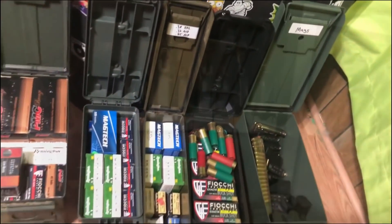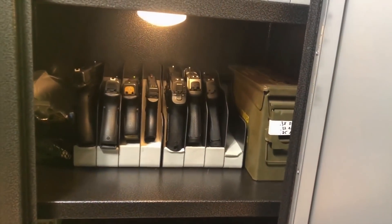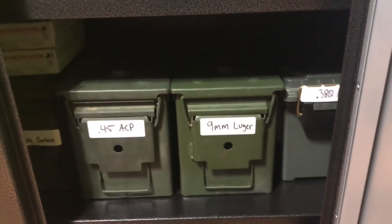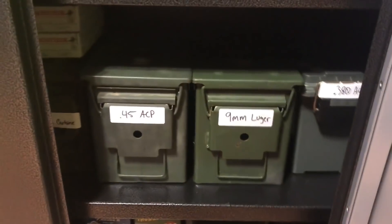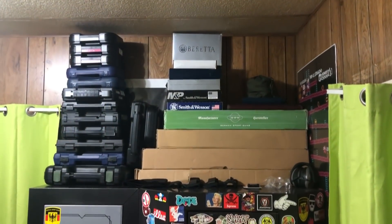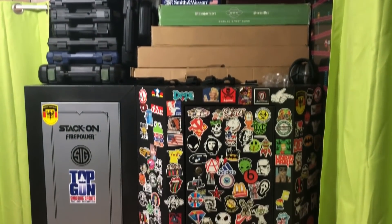And that's going to do it for the video, everybody. 2018 to 2019 — there's a bunch of stuff added to the collection and I couldn't be happier with it. I guess you'll just have to come back next year and see what else is added. Throughout the year I'm going to try to start doing other kinds of videos, whether that be shooting, reviews, random conversation, and just stuff of that nature. I haven't quite figured out what kind of videos I'm going to do yet, as these collection videos are kind of my favorite. So I'm going to leave you with that, and I hope everybody has a great New Year — I'll see you next time.